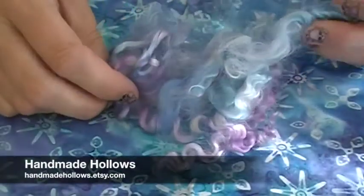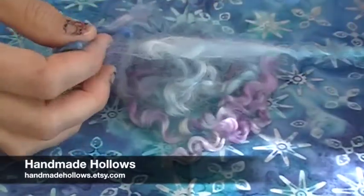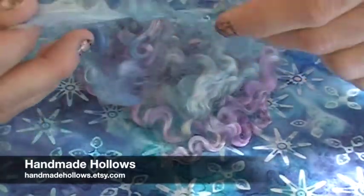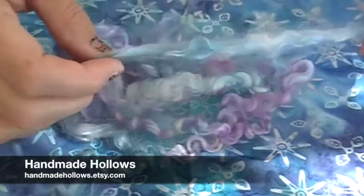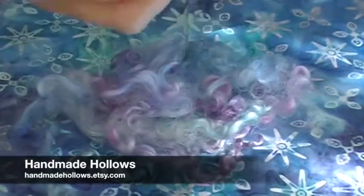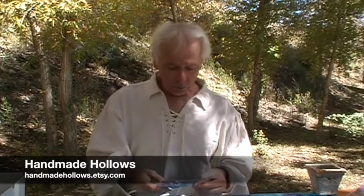Alice at Handmade Hollows sent us these beautiful locks called Mermaid's Locks. These are Teeswater Locks, which means they're beautifully bright, long, and soft. I really love working with Teeswater Locks for lock spinning, or I like to spin the ends in and leave the length of the lock long so that you get this wonderful long lock hanging off of your hand spun yarn. These soft purples and blues are great.